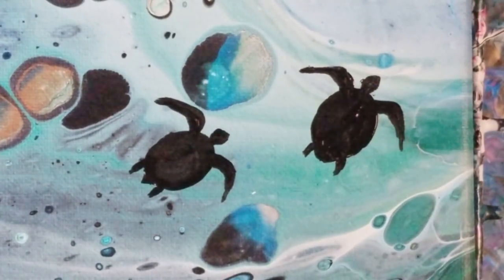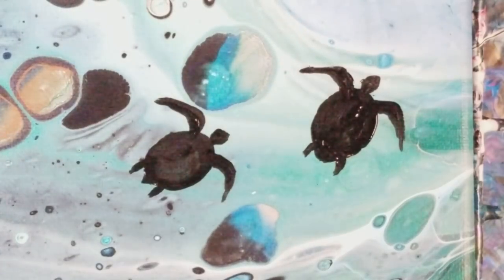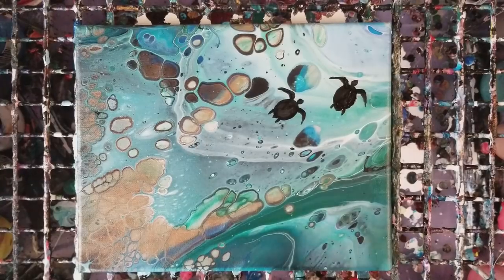I'm just going to keep this one simple, so I'm going to go ahead and zoom out so you guys can see the whole thing. And there you have it — a quick and easy way to add sea turtles to your pour. I hope you enjoyed this. Do not forget to subscribe and we'll see you next time!